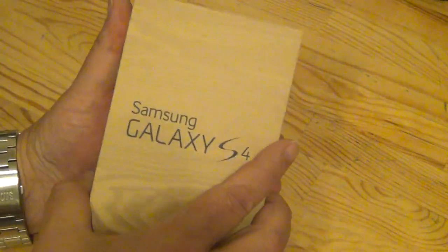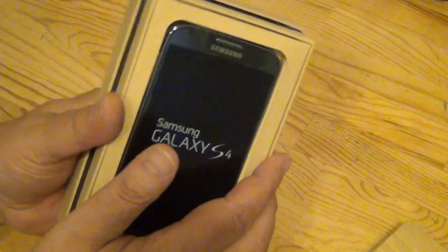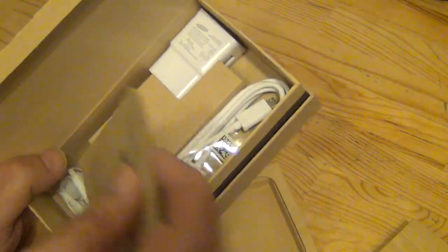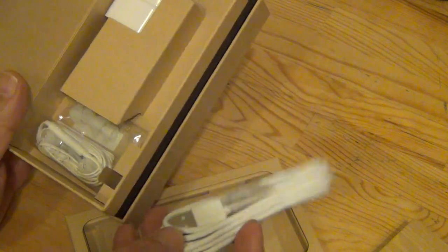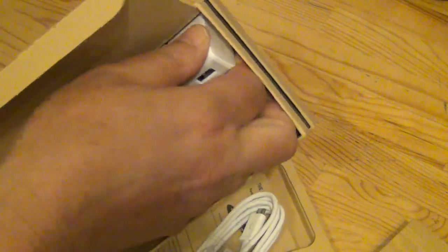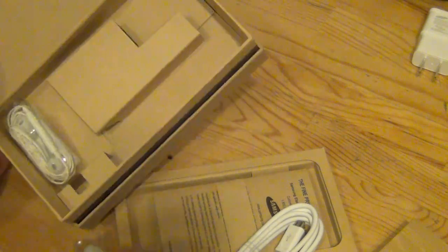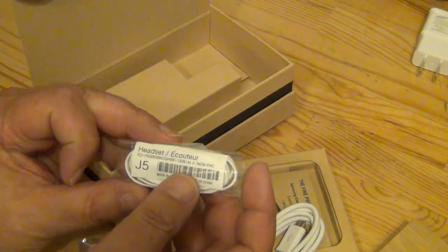Let's go ahead and unbox this baby. It comes in a snazzy little wooden-like crate, and there it is — that's the S4. Take the phone out of there, and in the bottom of this box should be a charger and a USB cable — and there it is. There's fine print too. That USB cable looks a lot like an Apple USB cord. And there's the charger. It also comes with a set of headphones, earbuds.